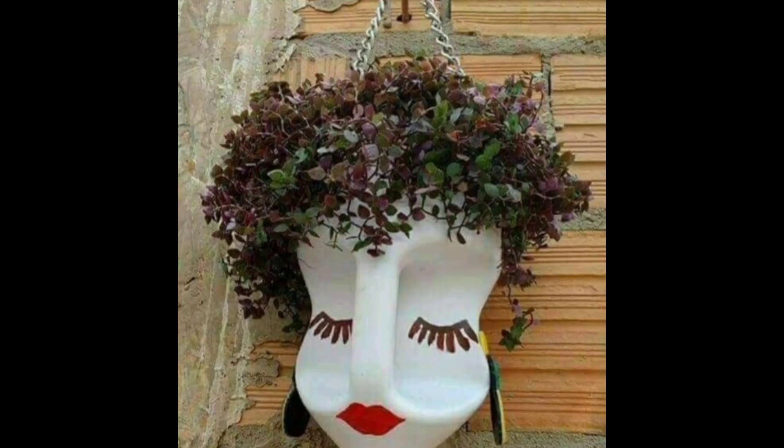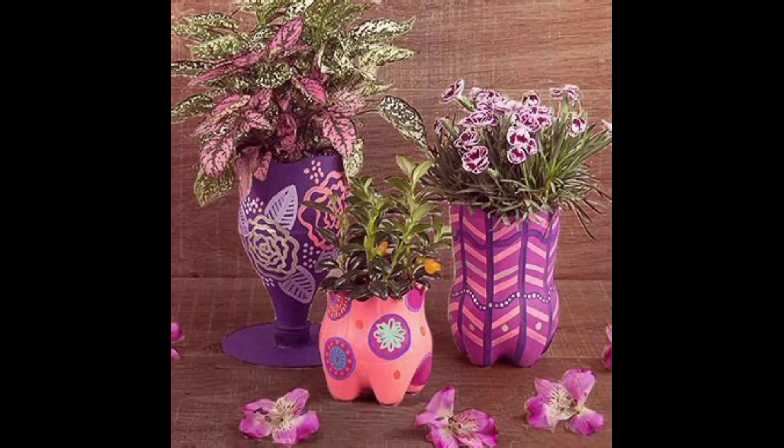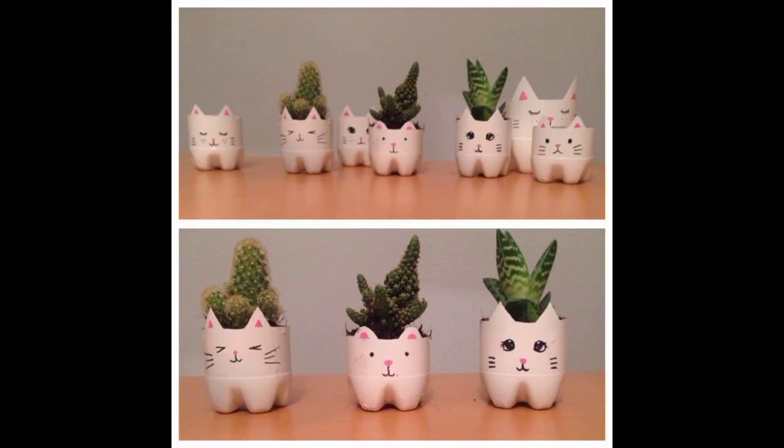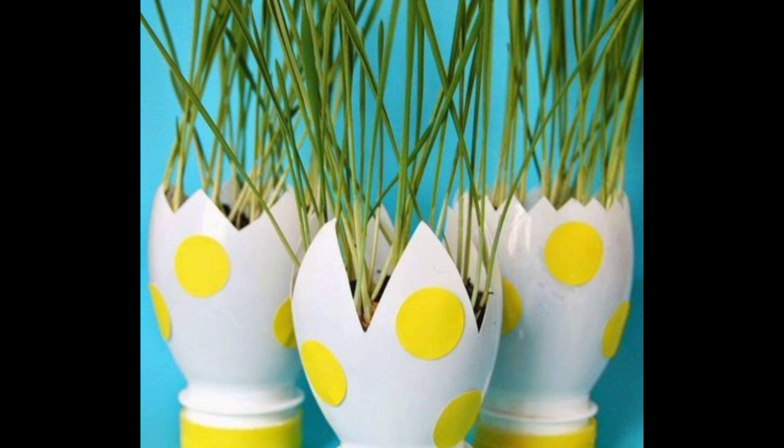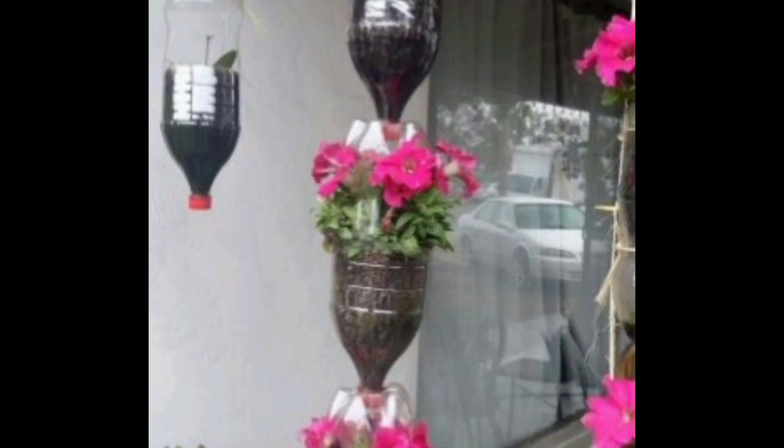Cut a rectangle from the mid section of a bottle and sand it to smooth the edges. Also make some holes on the opposite sides of the rectangular opening. Put soil into the bottle and grow different types of plants — herbs, garlic, flowers — whatever you wish to grow.